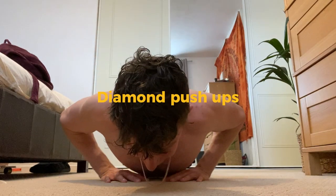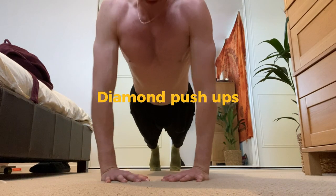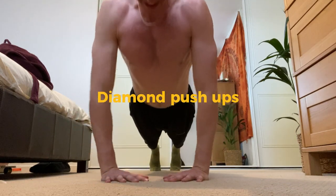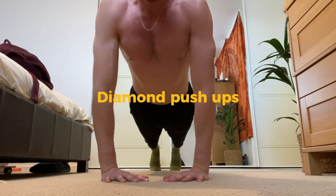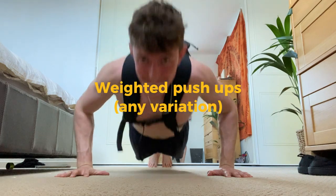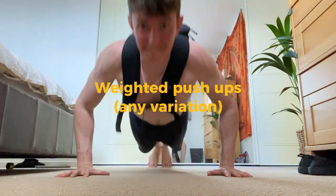Diamond push-ups — full range of motion gets a nice squeeze on the chest and is a great addition for more chest gains. If you start doing 15 to 30 reps with perfect form easily, you can add weight. Use a bag with books in, or whatever is heavy. You guys suggested water bottles, and that's another great way of progressively overloading the push-ups.